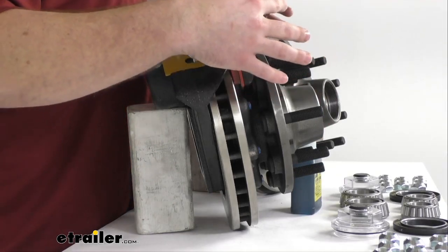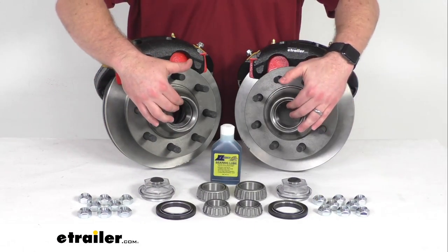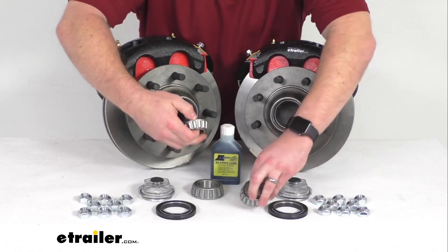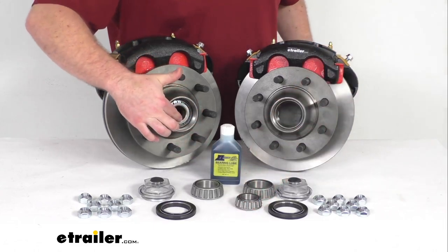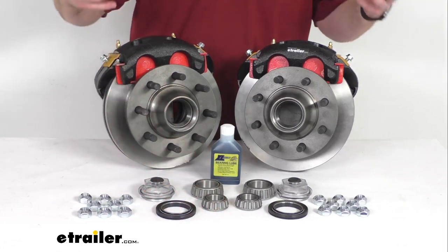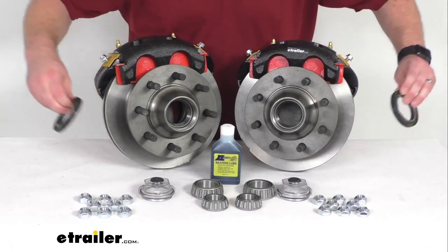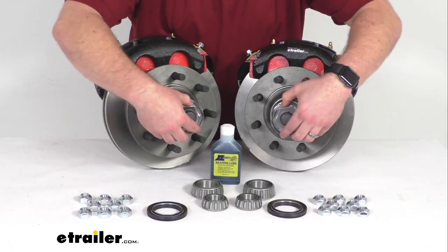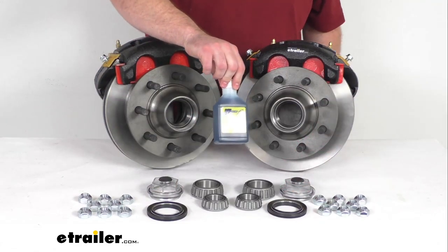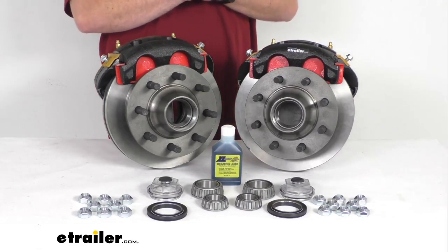In addition to all of those other components, we're also going to have our inner and our outer races, as well as our inner and outer bearings that will fit in those races to make sure that everything's rotating smoothly. This system is lubricated with oil, so we're going to have our two oil seals for the inside and our two oil caps for the outside. We're also going to get one 8-ounce bottle of synthetic bearing oil to make sure that everything is moving smoothly.